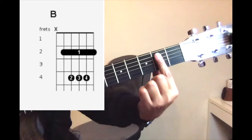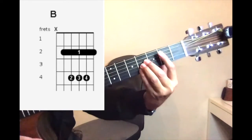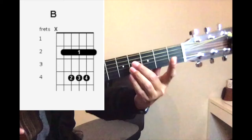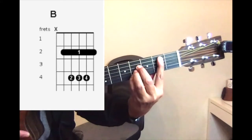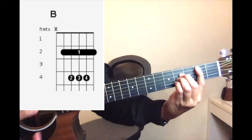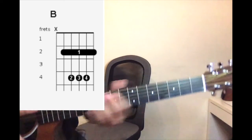Again, fret the whole thing and place the three fingers — one, two, three — make sure everything is inside the fretboard, not outside. The three fingers stay here on the fourth fret: one, two, three. Fret the whole second fret, and this is how it should sound. So there you go, that's a perfect B chord.